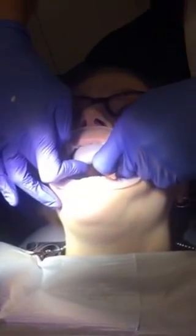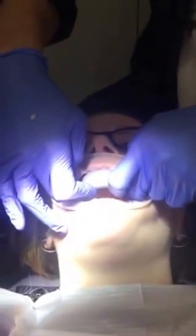You doing okay, Tori? Mm-hmm. Okay, you can actually stop it and then we'll restart.